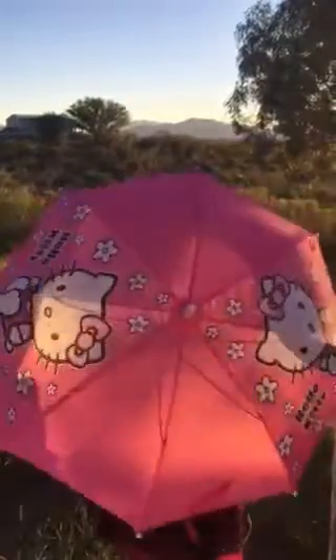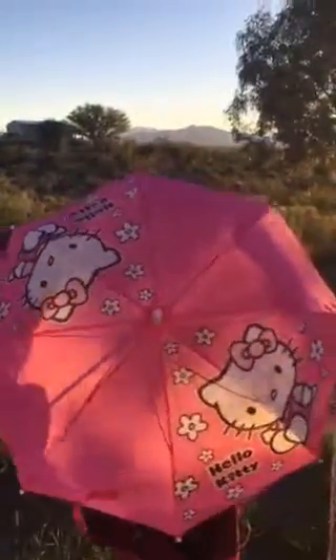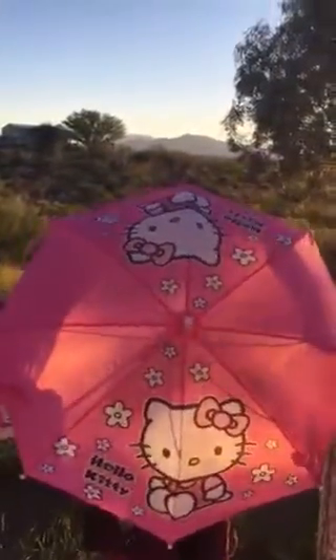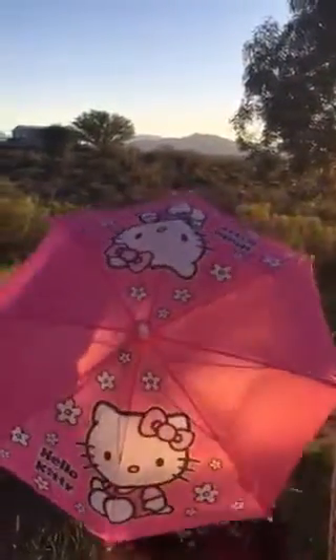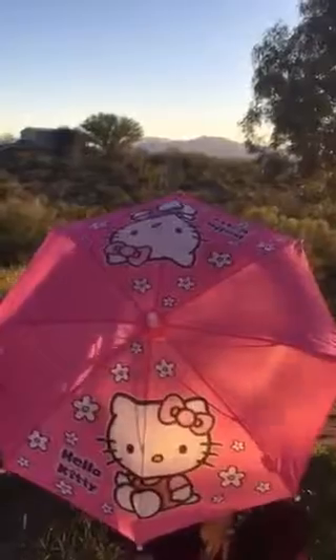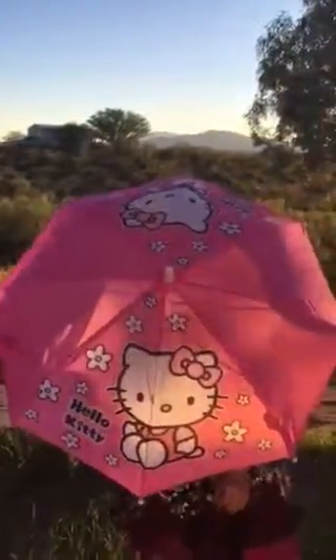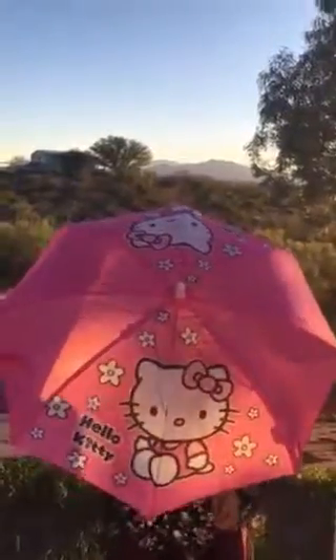It's perfect for any child, even up to a teenager, to use on a rainy day. I purchased this umbrella at a discounted price in exchange for my fair, honest, and unbiased review after using it, and I never guarantee a positive review.